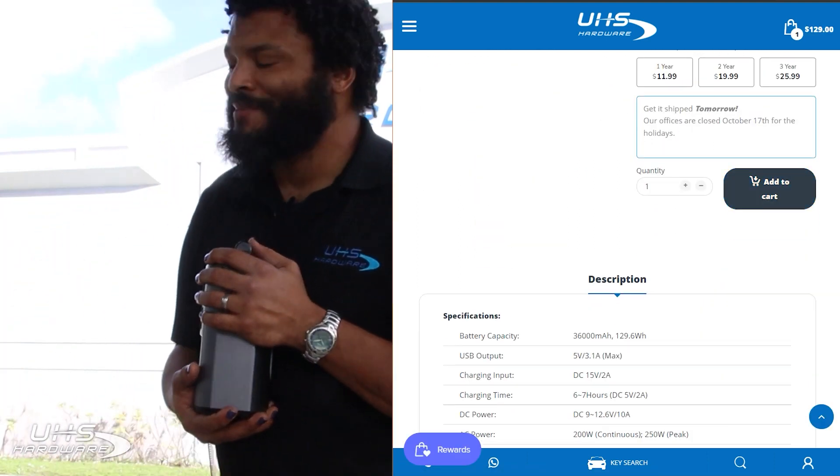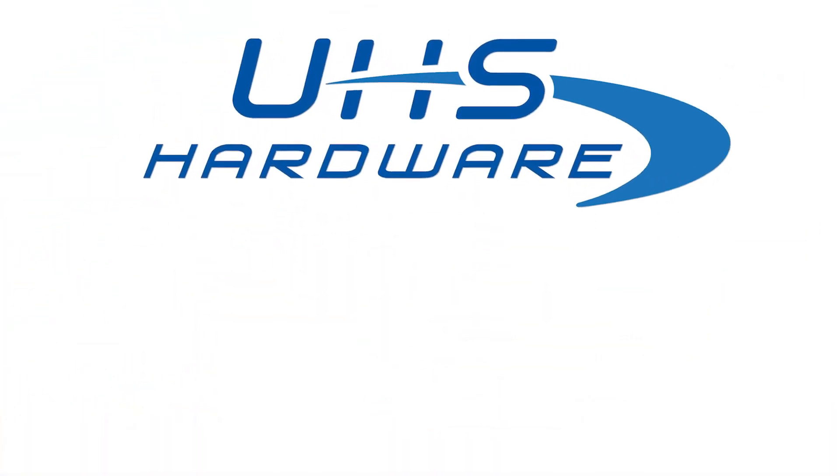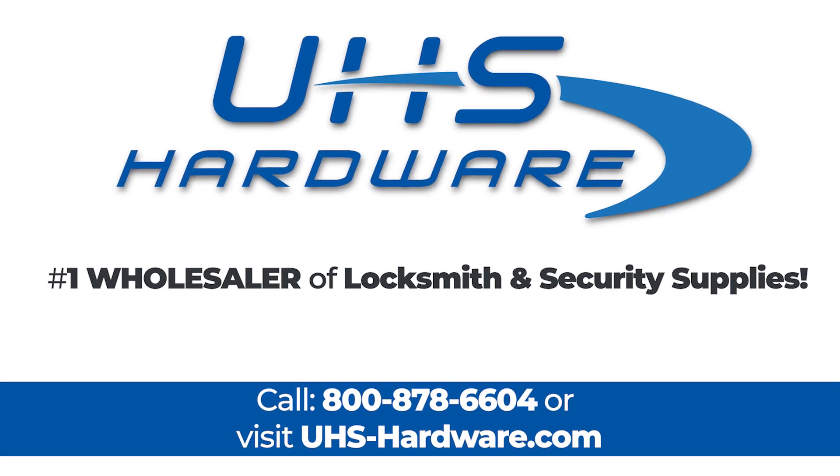Thank you guys, have a good one. We'll catch you next time. We're UHS Hardware, the number one wholesaler of locksmith and security supplies.